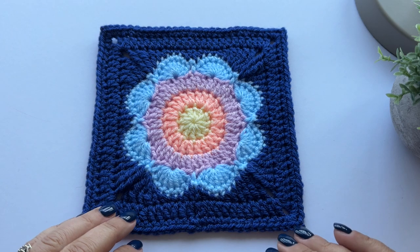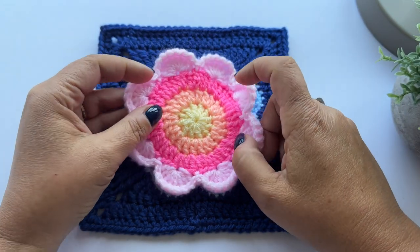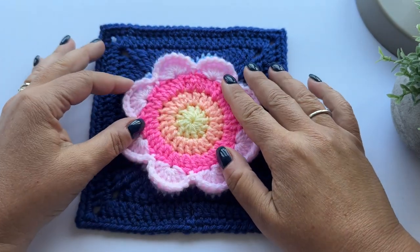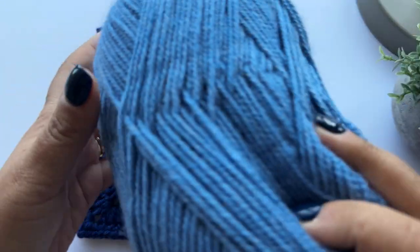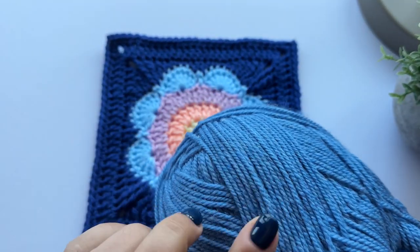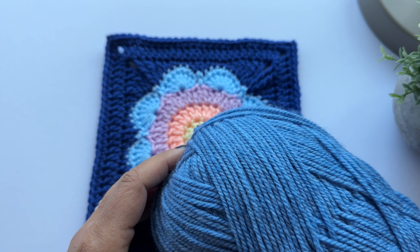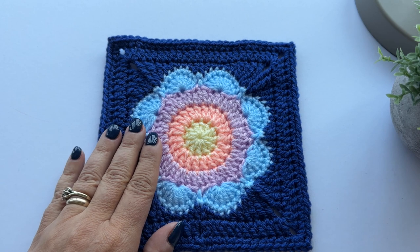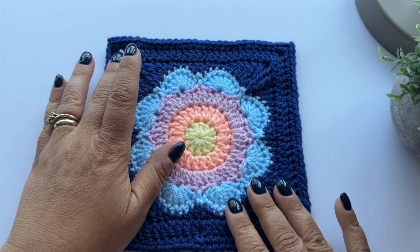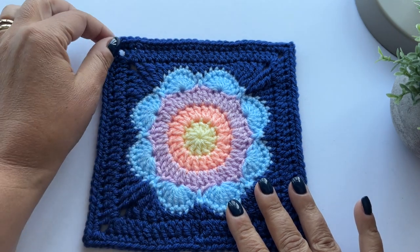I've had a cup of tea and a Kit Kat, and now I'm going to show you how to turn your big bloom into a big bloom square. I'm going to use this slightly lighter blue just because I think it will be easier for you to see the stitches on video, but you will be doing this in the darker blue, or white, or whatever colour you've chosen for your background.